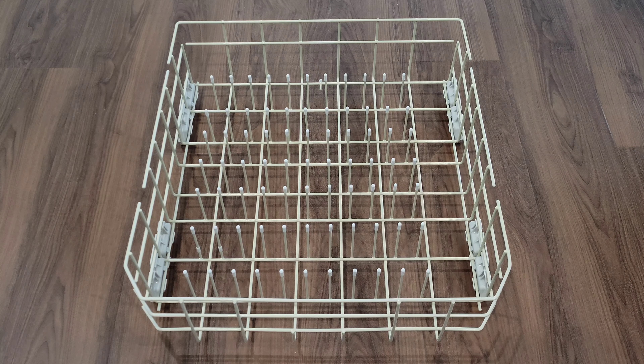This is the bottom rack from our Whirlpool dishwasher, and I've taken the bottom rack out so we can take a closer look at it shortly. Some of the prongs on the bottom rack and on the top rack were rusty, and that rust was transferring to our plates, our bowls, our dishes, and it's just gross. So I needed to find out how to fix them.